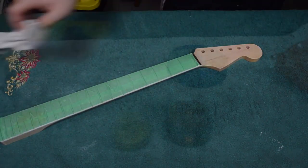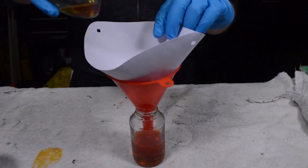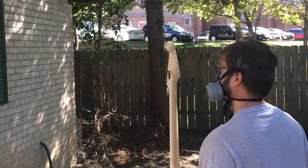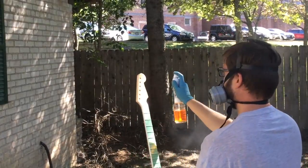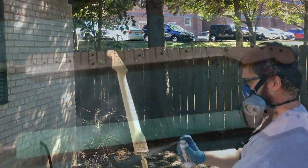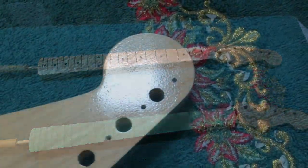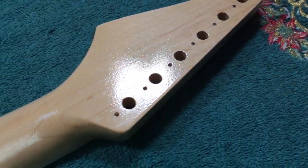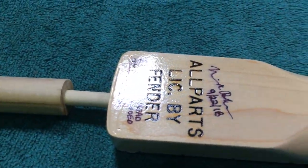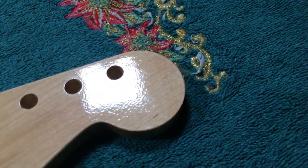Now I'm going to mix up a little more shellac, thin it to what I think is going to spray the best. You can't really tell you what to do here — you've got to go by experience and whatever the conditions are. I'm spraying in the Chicagoland area; it's going to be different in Florida and different in Tucson. Here's both necks after a few coats of shellac. Going to get the orange peel — it's just the name of the game when you're using pre-vals and rattle cans. But we're still going to get a pretty professional finish at the end of the day.